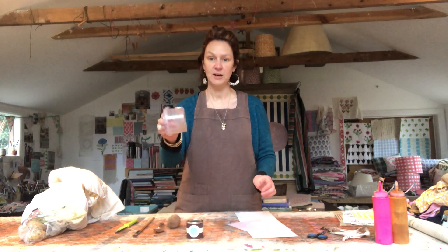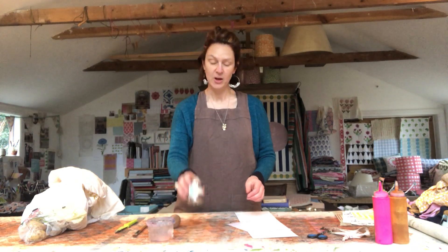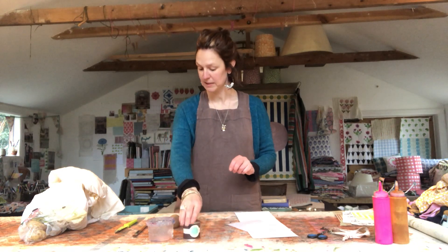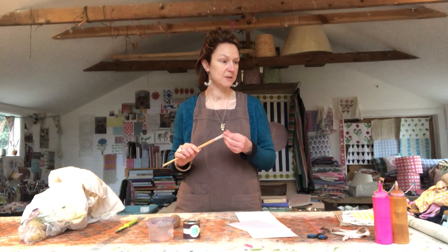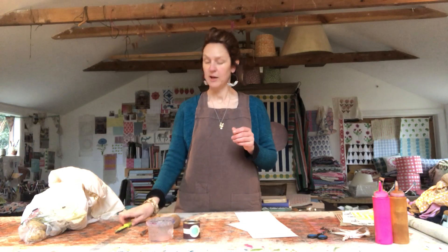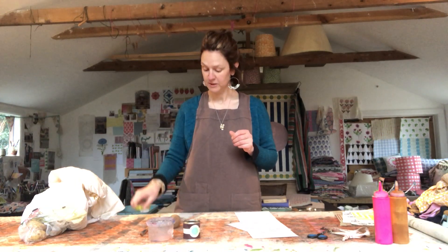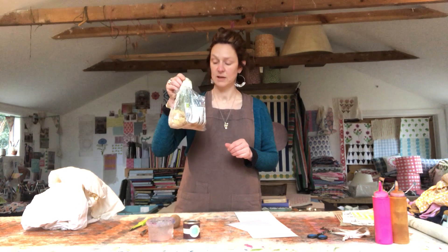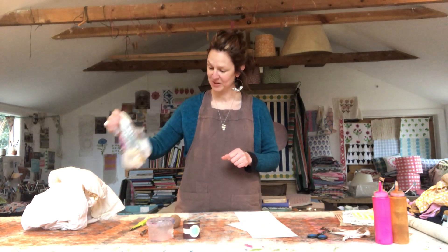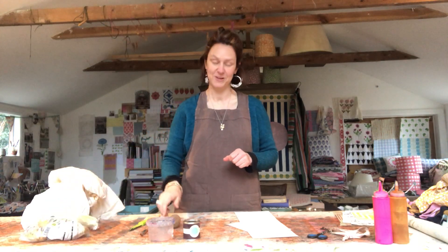I have dug out an old pot I use already in my studio — it was just an old hummus pot. I've found a tester pot of paint in a colour I really like, and then I've got a spoon and a paintbrush. If you haven't got a paintbrush, maybe a bit of sponge or something just to get the paint onto the potato for printing. I've got my trusty kitchen knife, and then I found an old sack of slightly unwanted potatoes with roots coming out of them from the very back of my vegetable box.